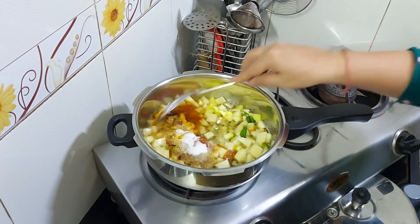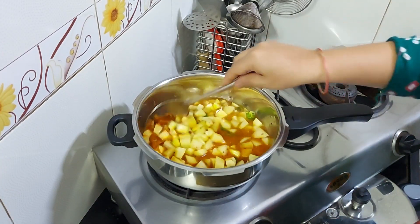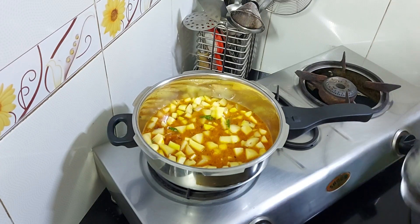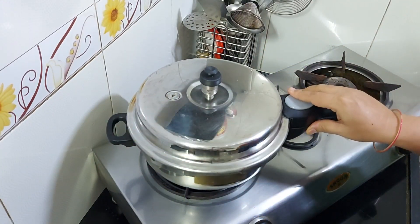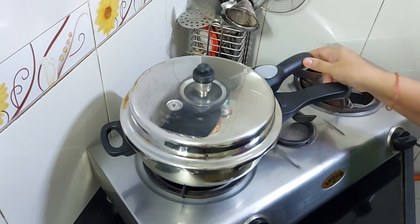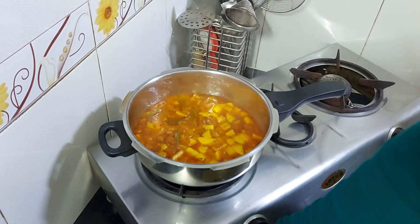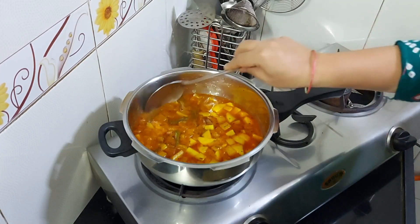After mixing these things, we will pressure cook the cooker for around 3 to 4 whistles. After 4 whistles, the pressure of the cooker is released. Now let's open the cooker and see how the vegetables are cooked.